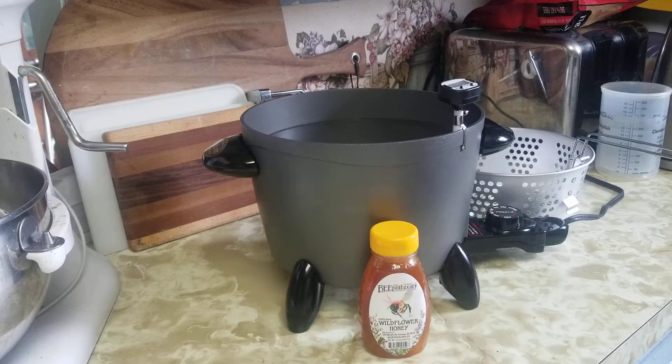With the fry daddy, I've set it about two letters below warm and I've got a thermometer in it to check the temperature. Typically they recommend nothing above 110 degrees to keep the honey from losing its special enzymes and other things.